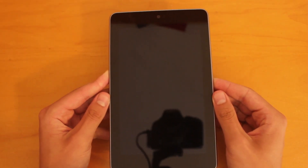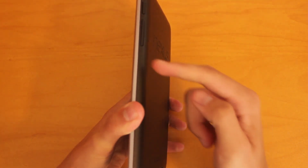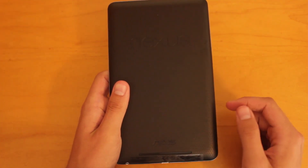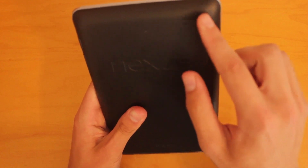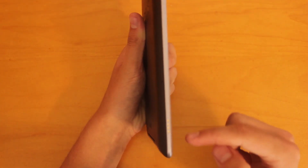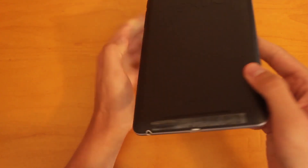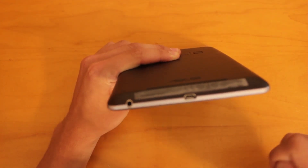Now I'll give you guys a quick tour of the device. There's that 1.2 megapixel front-facing camera. On the right-hand side, we've got the sleep-wake button as well as the volume rocker. On the back, you'll find the Nexus as well as the ASUS logos, and down here you'll find the speaker. On the top, we've got one of the microphone inputs, and then a second microphone input on the right-hand side, as well as a dock connector — so if you buy the dock accessory, that's where it will hook up. At the bottom, we've got the micro USB input as well as the headphone jack.